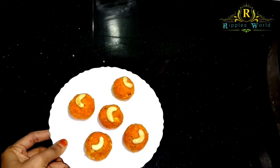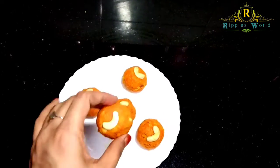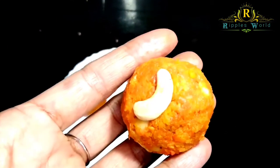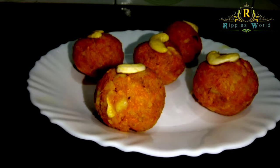Hi friends, this is our ladoo recipe that is easy to do — a carrot ladoo. It's very soft. We are ready to go in about 30-38 minutes.